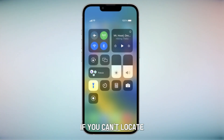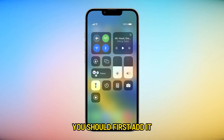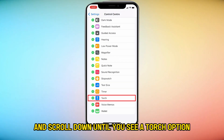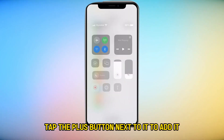If you can't locate the flashlight icon on the control center, you should first add it to use it. To do this, access the control center settings and scroll down until you see a torch option. Tap the plus button next to it to add it.